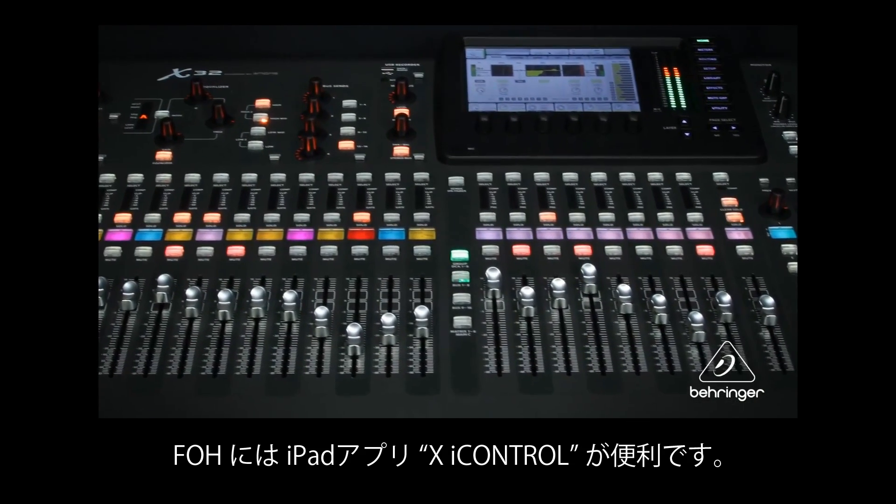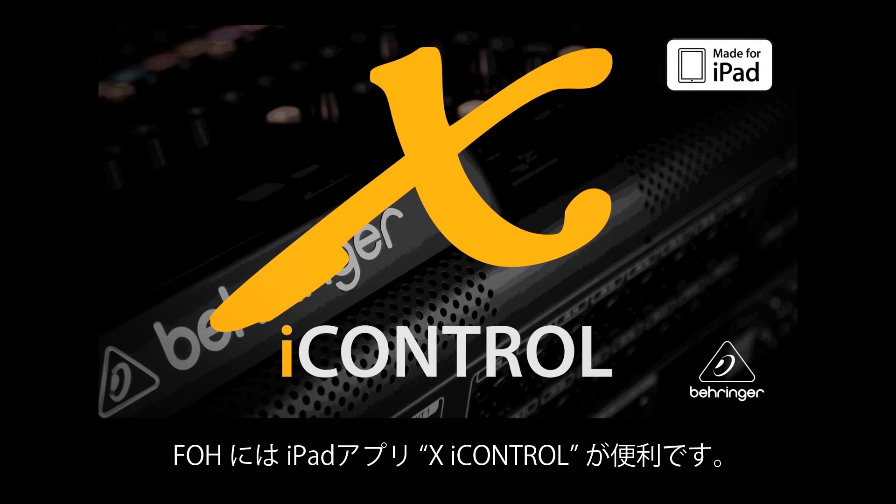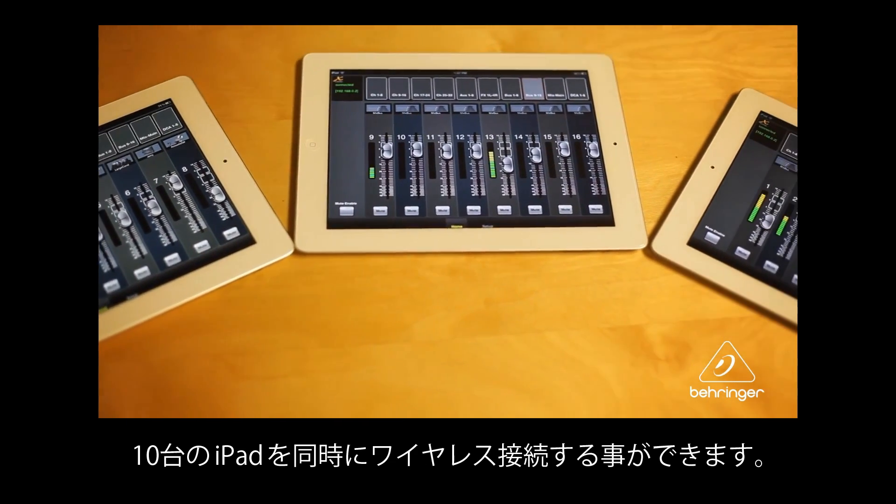Front of house is wherever you and your iPad are standing with the new X iControl app for iPad. Connect up to 10 iPads to your X32 wirelessly.